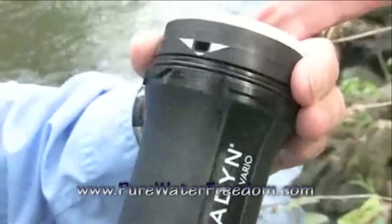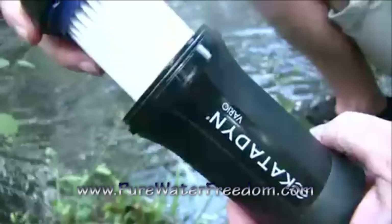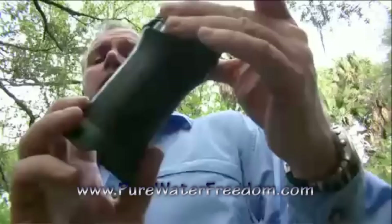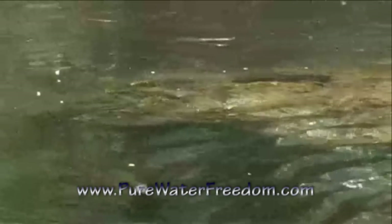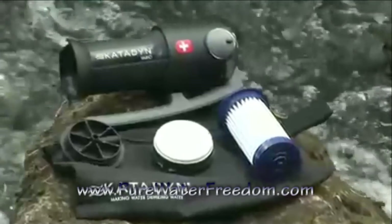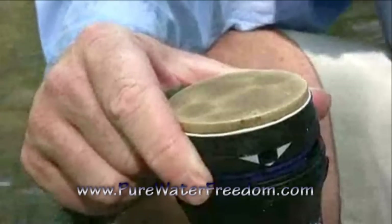If the water is dirty, you can adjust the filter to longer life mode. This engages the ceramic pre-filter disc, which automatically protects the filter cartridge. The filter will last longer. You can easily adjust the filter depending on the water conditions. The Vario ceramic disc extends the life of the primary filter by trapping large dirt particles.